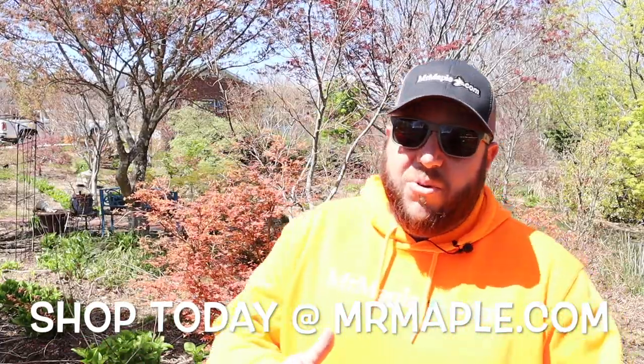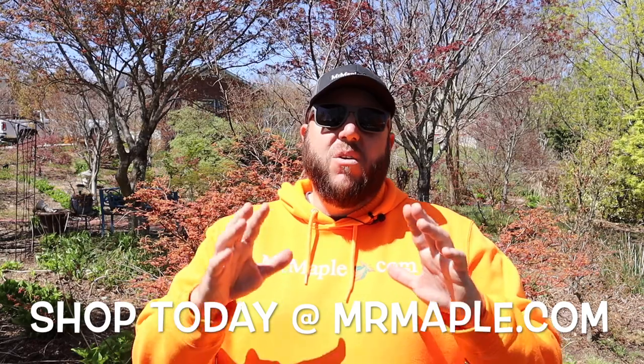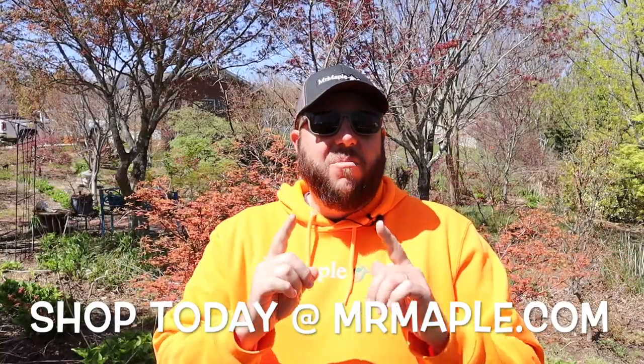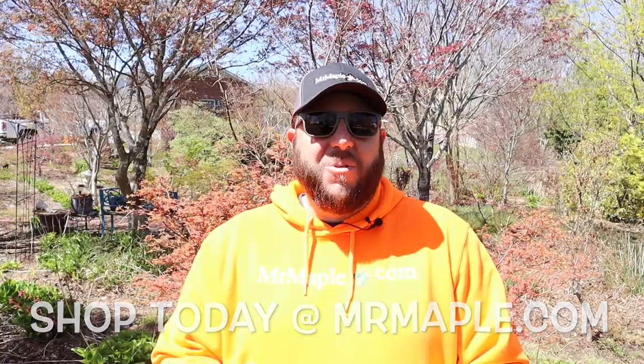Hey, we've talked a lot about food today, and maybe on your lunch break take a second and check out today's sponsor — it's MrMaple.com. They have over a thousand different varieties of Japanese maple, and there are some really nice guys. You're definitely gonna find a plant you like on MrMaple.com, so be sure to take that lunch break and check out MrMaple.com.